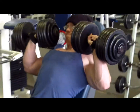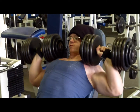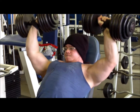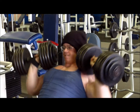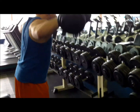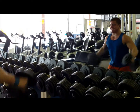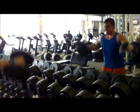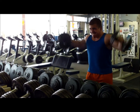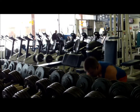Moving on to delts. The first movement is dumbbell shoulder press — looks like these are 100 pounders. Felt pretty strong on these today. From there we did dumbbell side raises. I usually like to keep the reps between 8 to 10 on those. That's the last thing for shoulders — we just did two exercises.